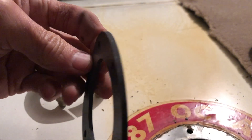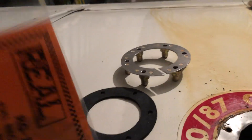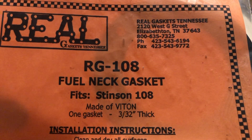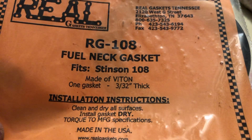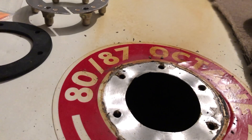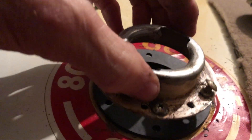There are a lot of gaskets on the market. If you're going to do this job, don't get cheap gaskets. The best gaskets to get are made by the Real Gasket Company. For our Stinson 108, the number is RG-108. These are very good. We're going to put one underneath between this and the underside of the fuel tank, one on top of that, and then we're going to put the fuel cap on top.